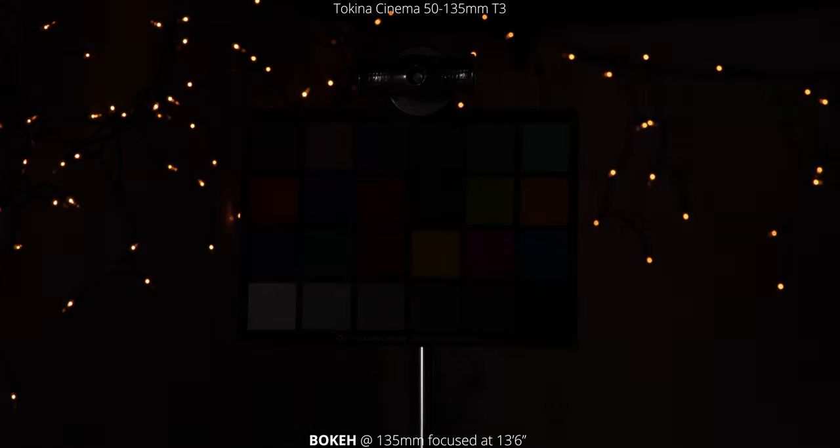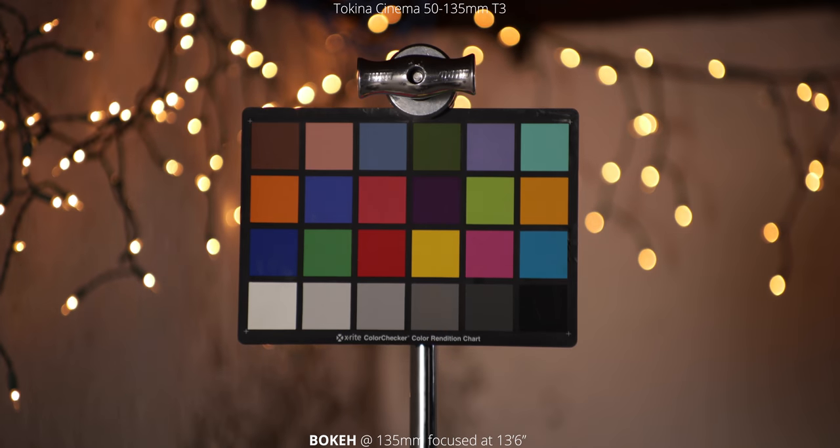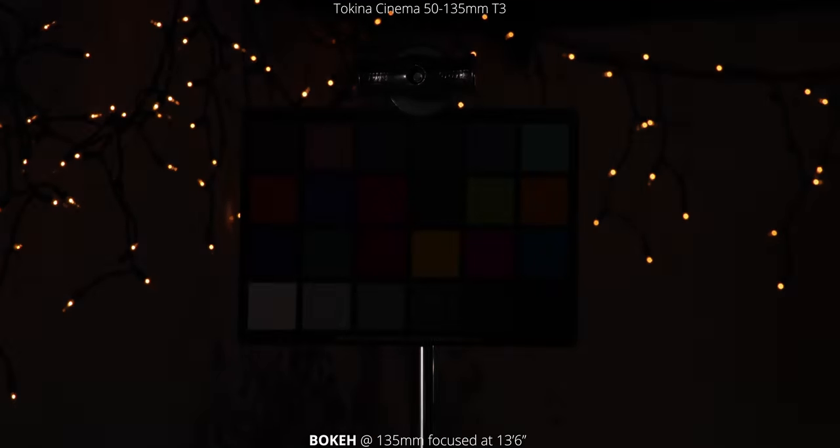Next, we're going to jump in and check it out at 135 millimeters. We've moved the chart back to 13 feet six inches, and then we have those lights right behind it. Very similar effect — you're not getting any of those hard edges as we're going through that aperture range.